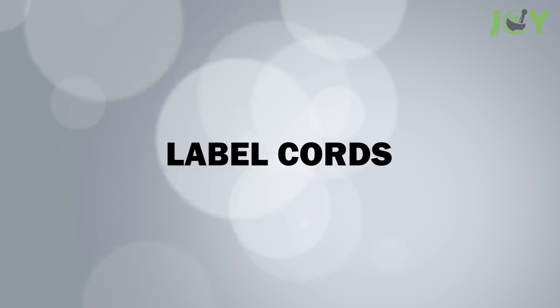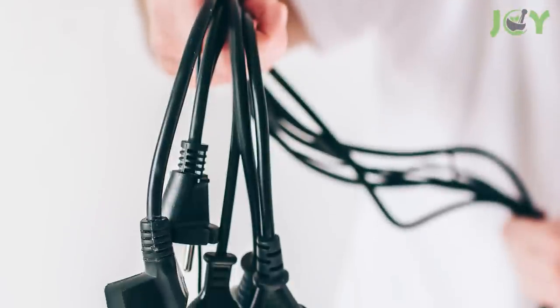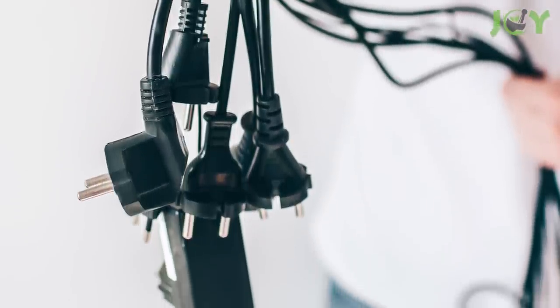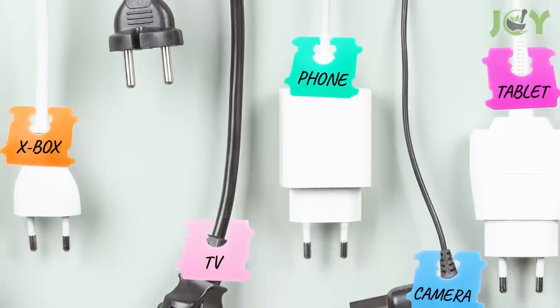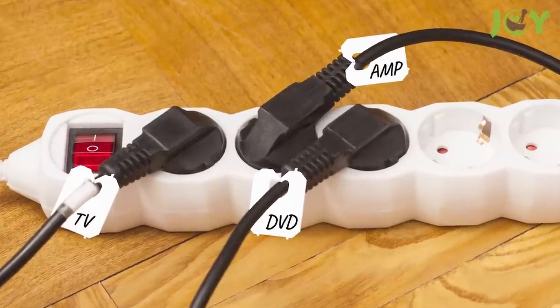Number 1: Label cords. If you've ever had a mess of tangled cords, you know how frustrating it can be to figure out which cord goes to which device. Bread tags are a great solution to this problem. Just write the name of the cord on each tag and snap one onto each end. You'll never have to worry about losing track of your cords again.